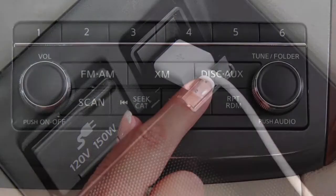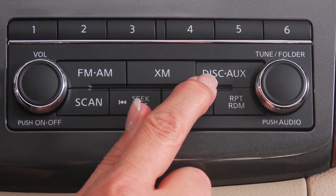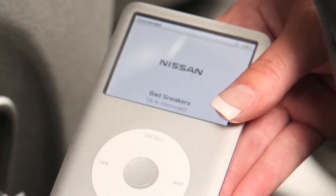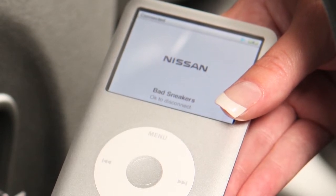Once a device is plugged into the jack, press the disk auxiliary button repeatedly to switch to the USB or iPod mode. Depending on the version of the iPod, the display on the iPod shows a Nissan or Accessory Attach screen when the connection is active.